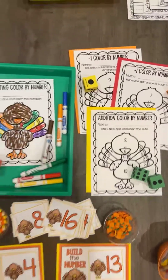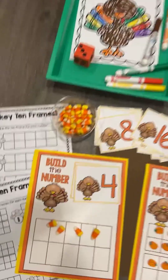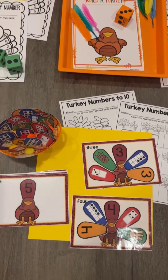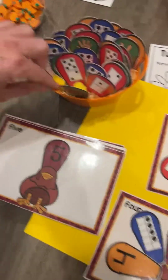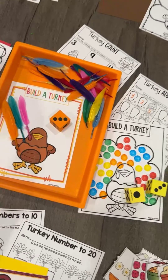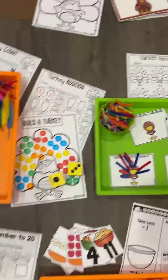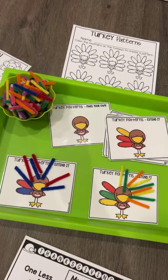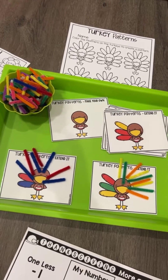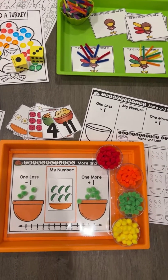We have numbers centers. This one covers plus one and minus one, add and subtract minus one. And then roll two dice together for addition. There's a counting game. Build the numbers in a double ten-frame. You can use a mini burner or you can use mini erasers. Your turkey count echoes the numbers — I love putting them in. We have a domino activity and some worksheets to go with that. We also have a build-a-turkey — put the mini on — and you can also make it a dice game using pipe markers.